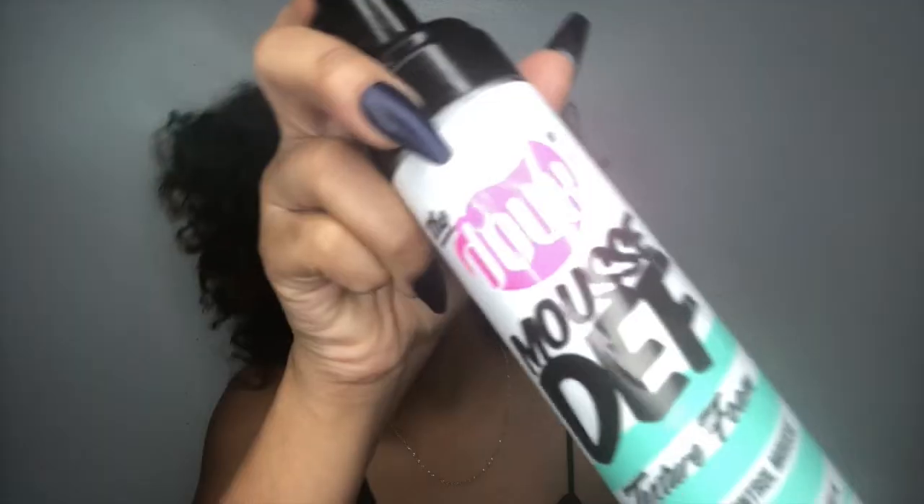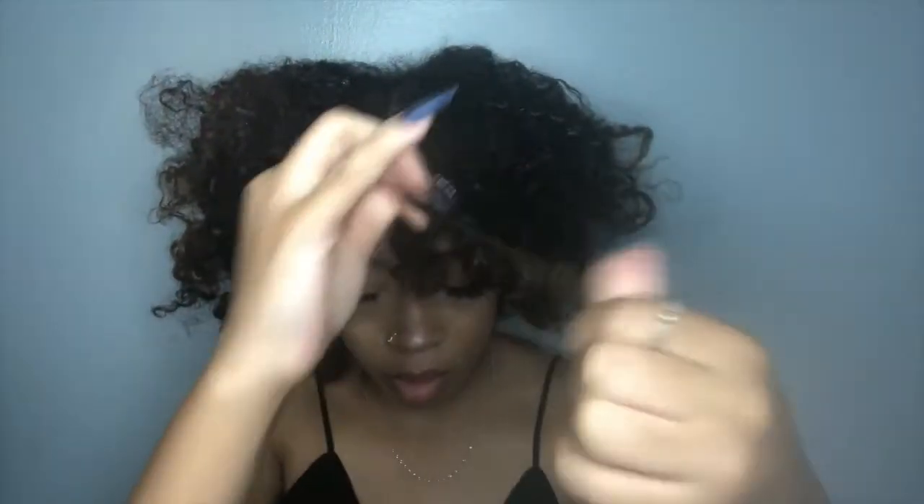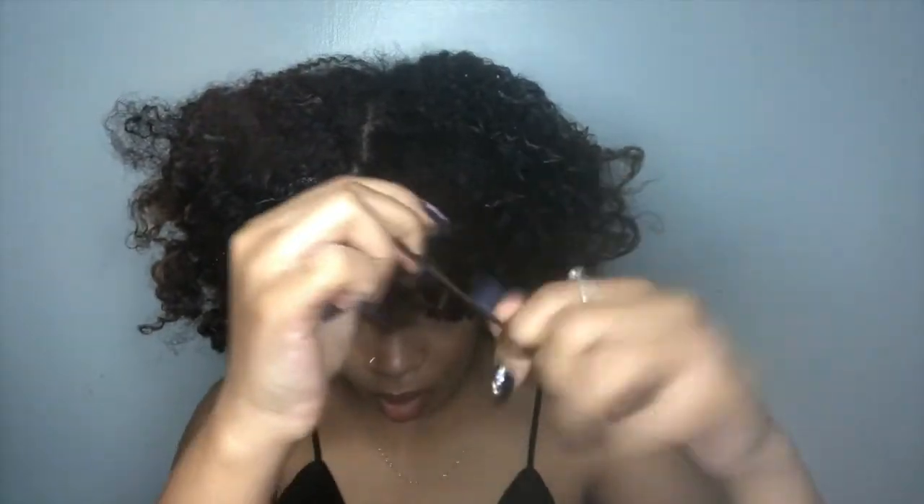The foam helps for those stray hairs that may not have curled the best. You just want to do a quick little finger curl and then it'll blend right in.